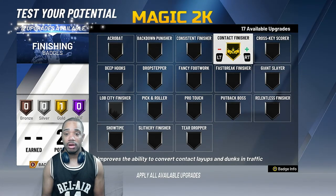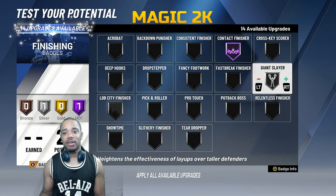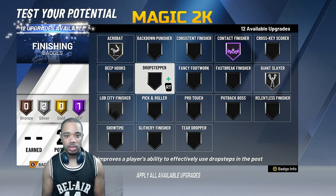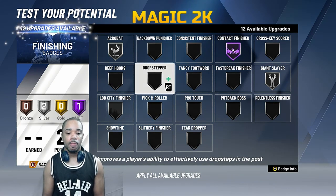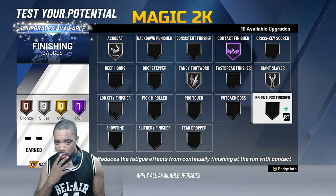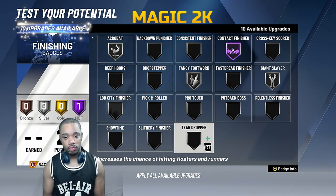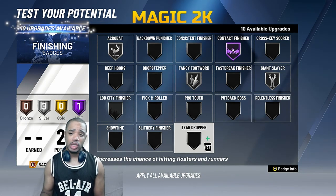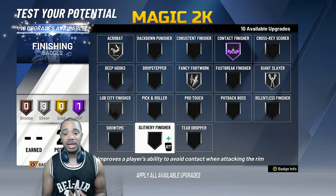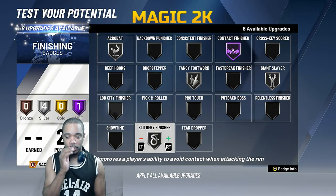Contact finish — based on preference, I like throwing on Hall of Fame just because I can. I've been a sharpshooter since 2K17 so I've never really had a Hall of Fame slashing badge. Acrobat feels like a really important badge. Fancy footwork I'm putting on silver. Teardropper — I only feel you should equip this badge if you actually perform running floaters. I've always had teardropper every year but I rarely use it, so I'm not putting it on. But if floaters are in your game, teardropper is obviously a badge you want.